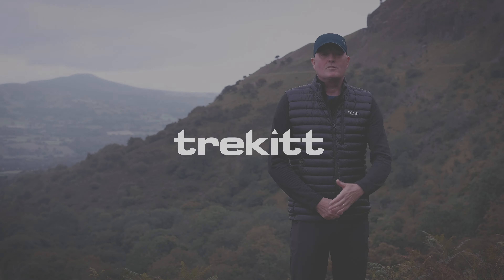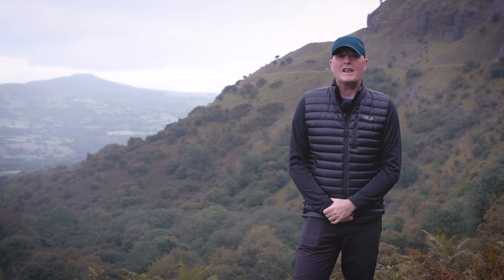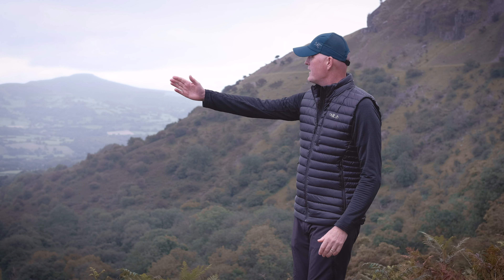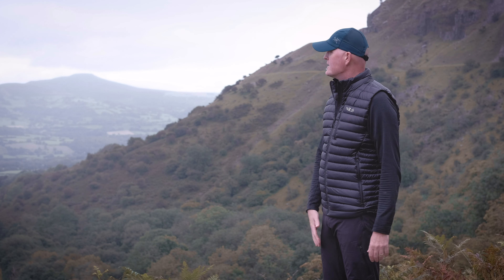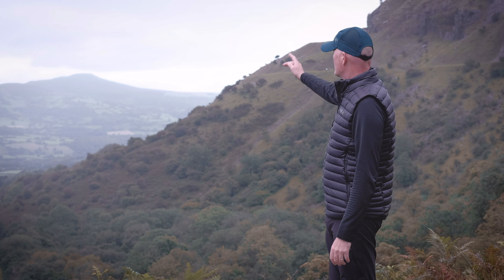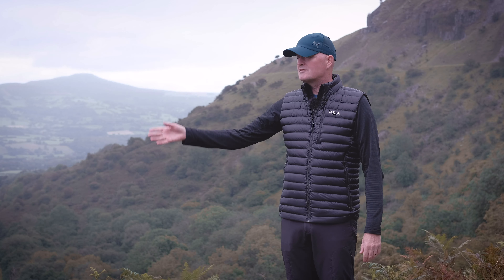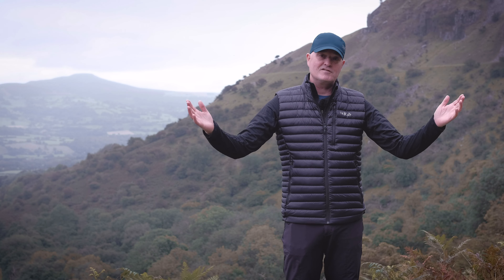Hi, Paul here from Trekit with Harry as usual, and we are on the edge of the rather beautiful Langatic Escarpment underneath Crege Killau here. It's absolutely stunning. We have the whole panorama of the Black Mountains behind us, the Usk Valley, Sugarloaf, Table Mountain, Pencurry Kauch, Mineth Troid. It's absolutely stunning.